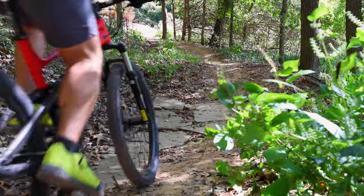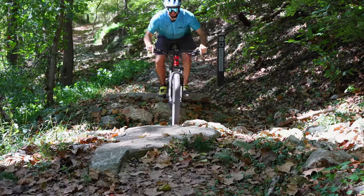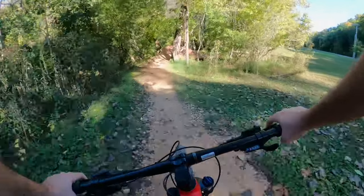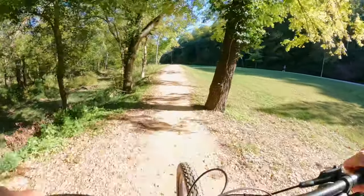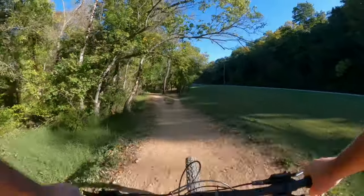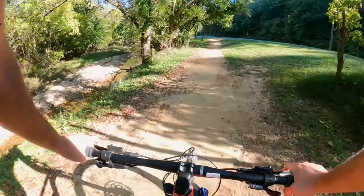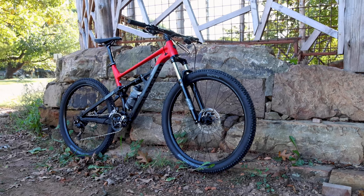Whether you're into cross-country adventures, flowy single tracks, or even a bit of technical terrain, the Siskiyou D5 can adapt to your riding style. It's a bike that grows with you, allowing you to explore various aspects of the mountain biking world. To sum it up, the 2023 Polygon Siskiyou D5 is a remarkable trail bike that excels in its component spec, on-trail performance, and upgrade potential. In our opinion, it's an ideal companion for beginners looking to push their limits on the trail.